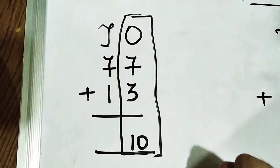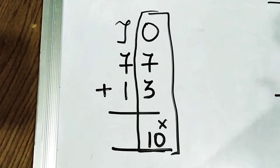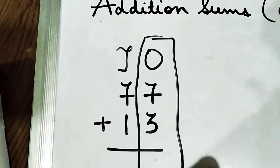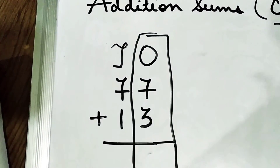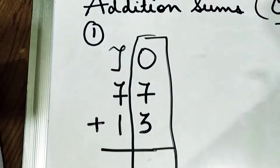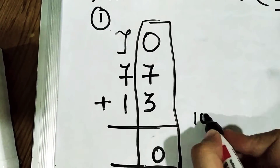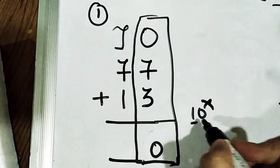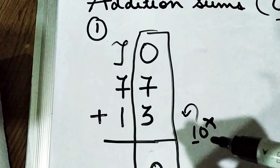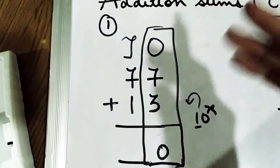Are we going to write down 10 like this? No, this is not the correct way. We are not going to write 10 as it is — that is the wrong method. As we all know, 7 plus 3 is 10. So 1 will be carried over here and you will write 0 at the bottom. The 1 will come above.